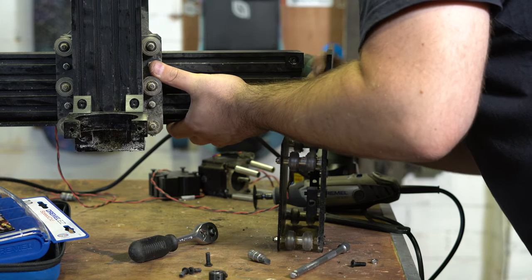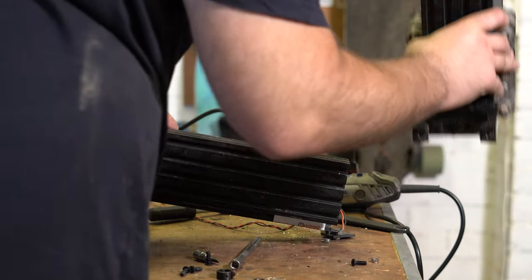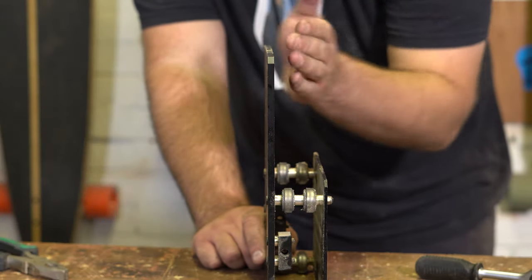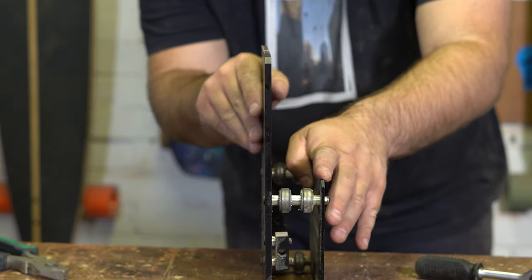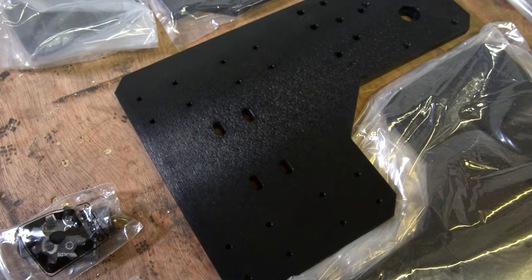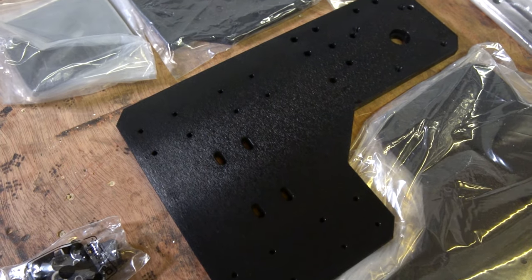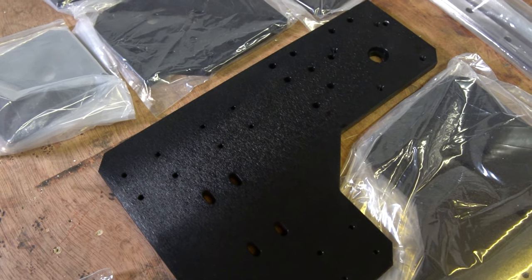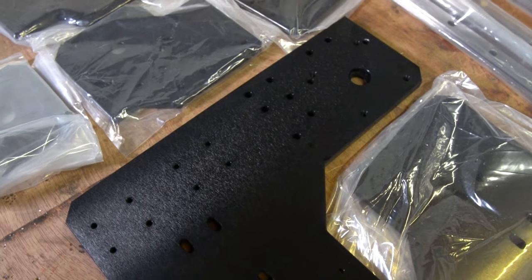Once that was done it was time to remove the Y plates themselves before sliding the Z assembly off the X beam. At this point I noticed one of my Y plates was actually bent — bent in sort of two planes — I was really surprised. Obviously one of the main selling features of this upgrade kit is removing all of those aluminium plates and replacing them with steel, which vastly increases the rigidity of the machine. After that I disassembled the Z assembly and was basically left with a load of parts ready to start building again.